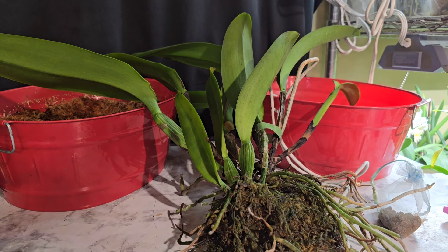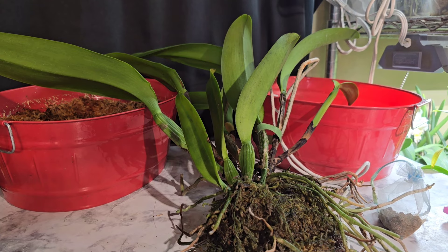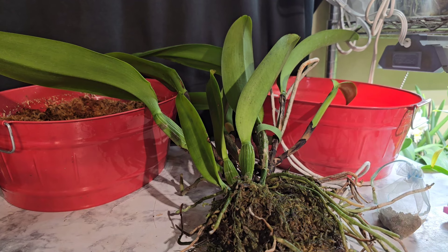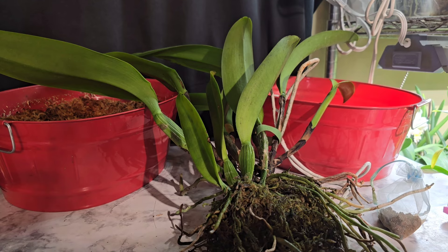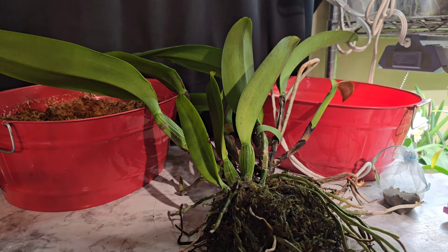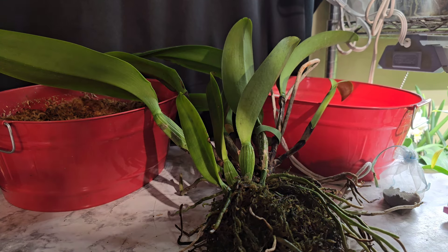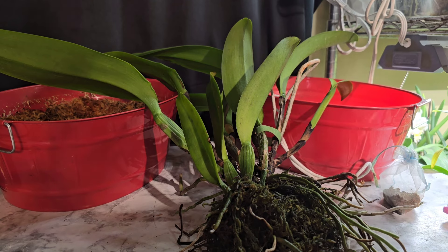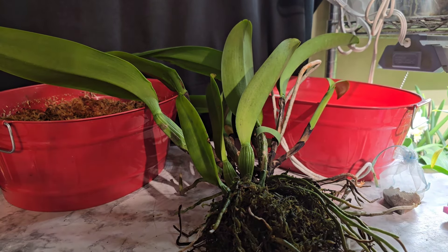I'm learning real quick that I water my mounts daily, so it's kind of frustrating. They're up there where I can't always reach them, so it's not feasible for me to always get up there, get them down, and soak them. It has to work out somehow that I can get them wet enough, but it really wasn't working. So this way here in a pot, she will be good to go.